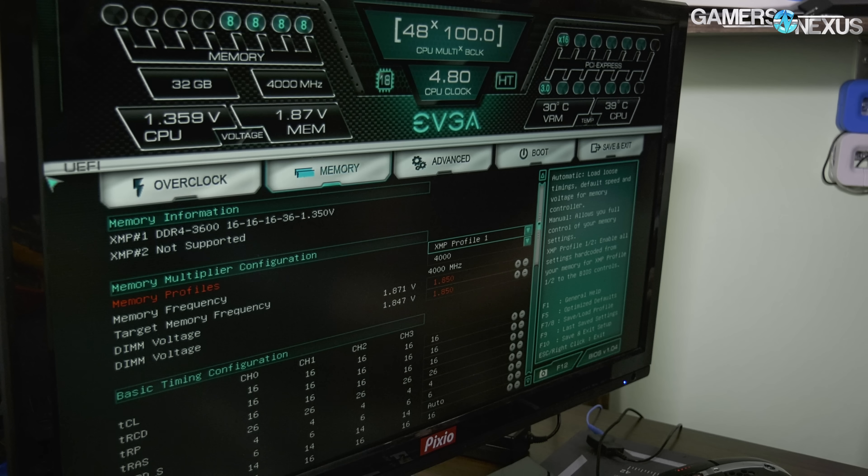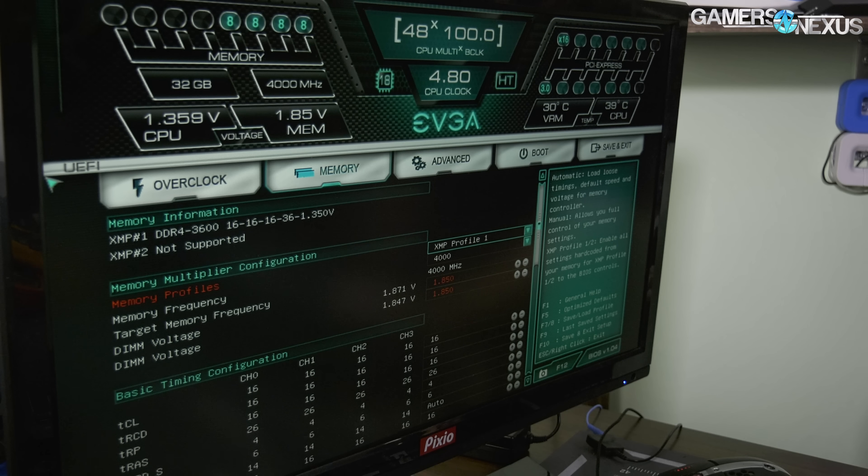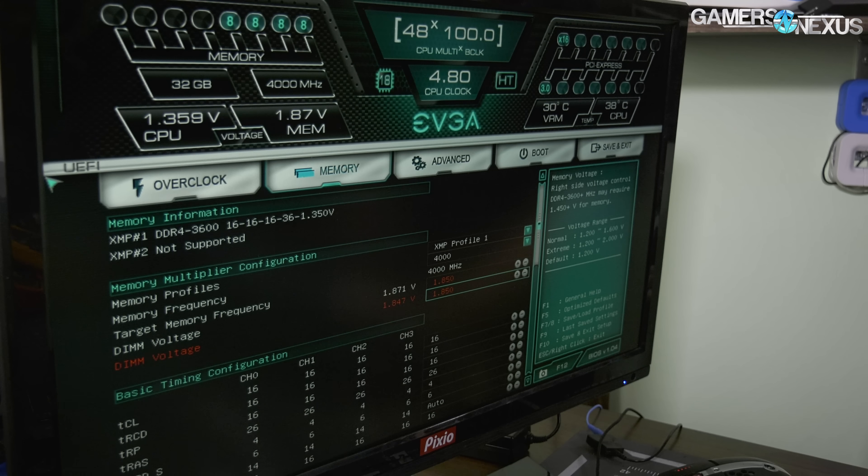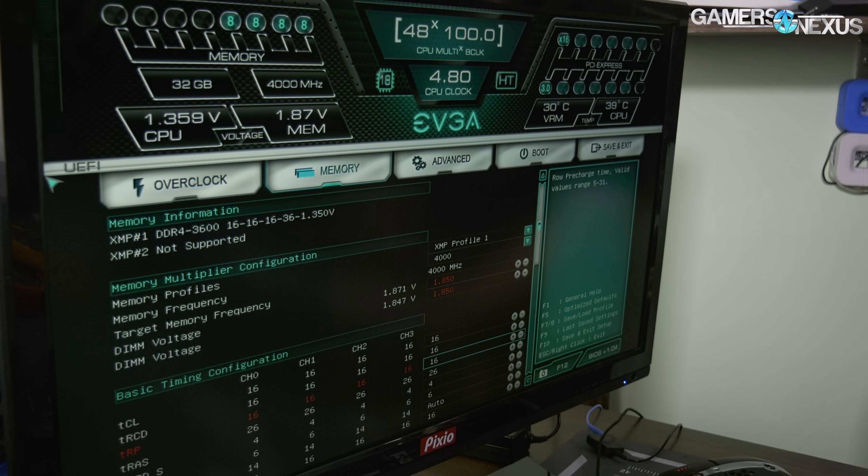That seems pretty standard for these. AVX offsets disabled. For memory, we had a couple of tuned settings. This is a 3600 MHz G.Skill kit as noted earlier — we set it up to 4000 MHz. We set the DIMM voltage to 1.85V; it was semi-stable at 1.80V.